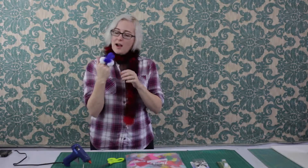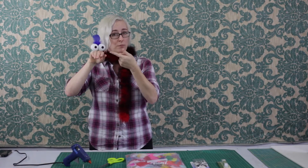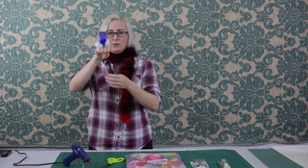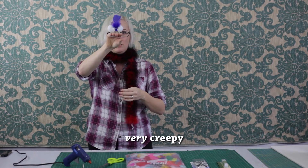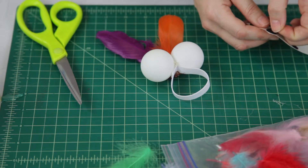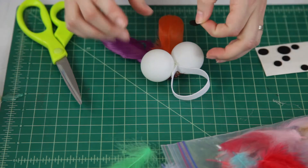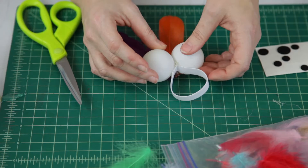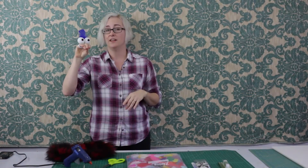The last thing I do is put on the pupils, because otherwise people tend to find them a little creepy without pupils. I use these felt pads that are pre-cut into circles because I am lazy, but just pop those on into any sort of configuration that looks nice to you.